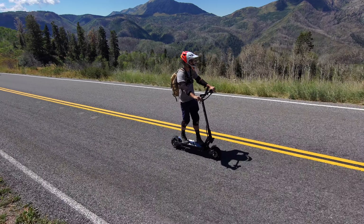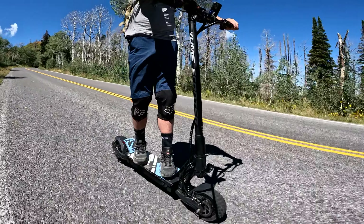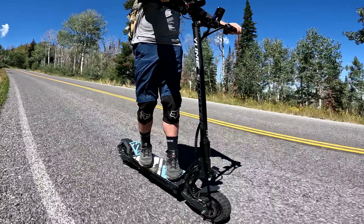The Yumi has a range rating of 27 up to 45 miles. I'm going to do two range tests: the first at 20 miles per hour without a lot of stop-and-go, and the second with the scooter full out with a bunch of stop-and-go.